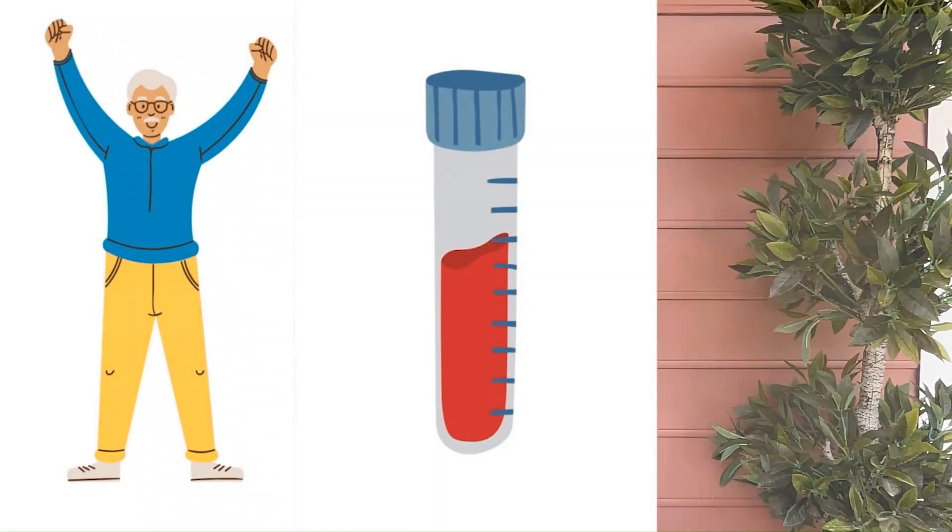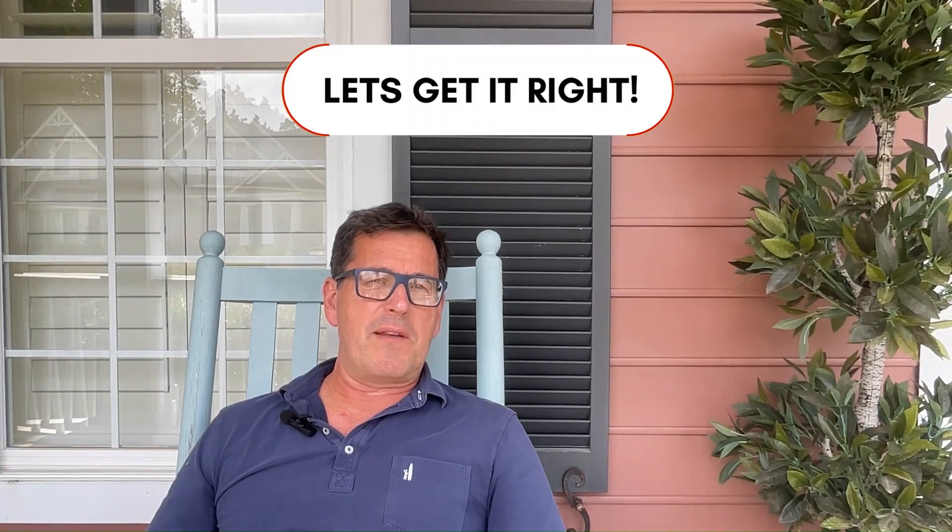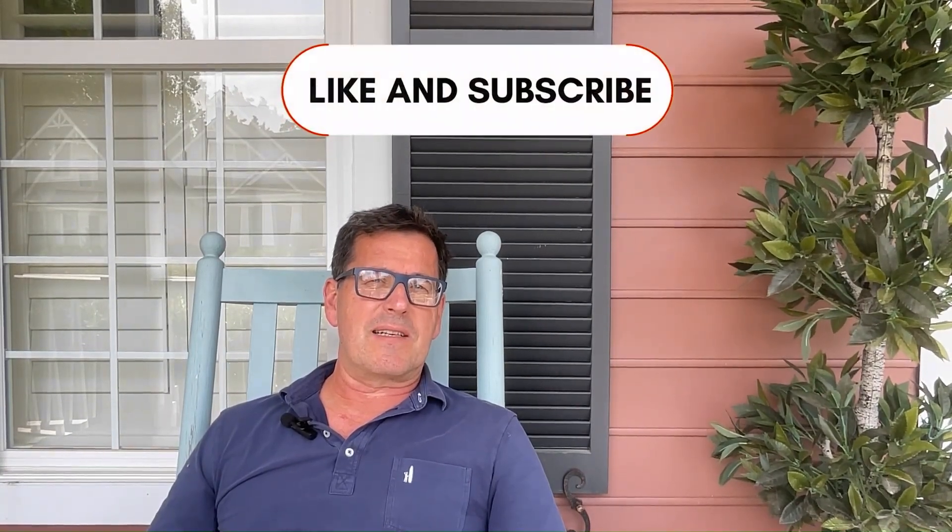After all, it's your body, your blood, and your money. Why not get it right the first time? Thanks, guys. I hope this was helpful.